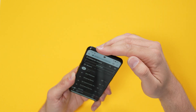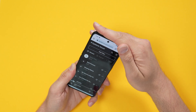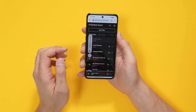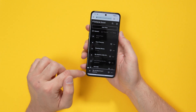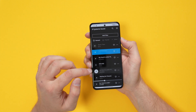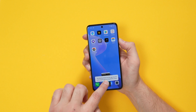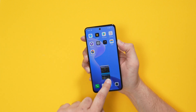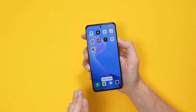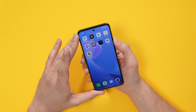Speaker test — there's one firing at the bottom and one at the top, so it's actually coming out the front as well. That's full volume — plenty of volume in those loudspeakers. A nice dual speaker system with decent sound quality.